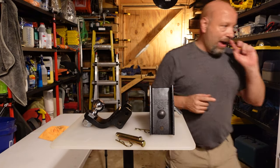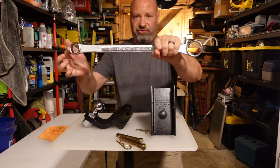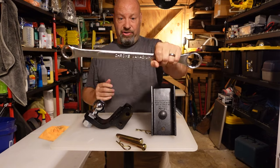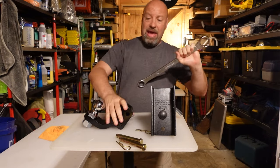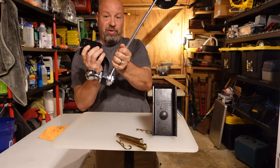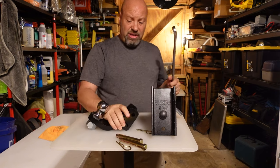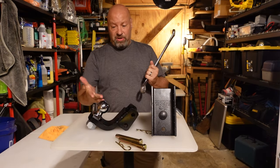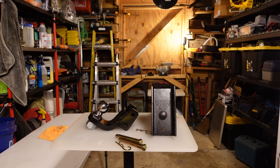You'll need a hitch ball wrench — I'll put a link below. You can get these on Amazon for about eight dollars, and they cover any size hitch ball. Put it right on there and tighten it in your vice by the two ears. Simple and easy to change from a two-inch to a two-and-a-half-inch ball. I'll link one below — everybody with trailer stuff should have one.